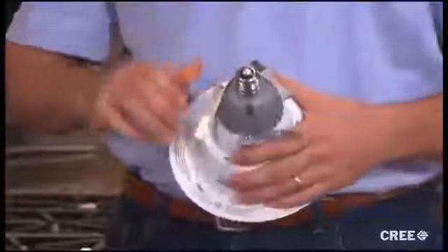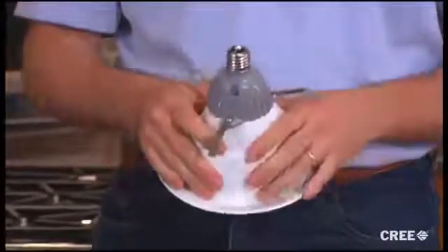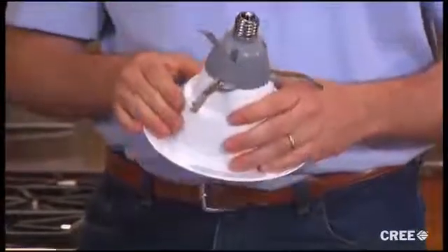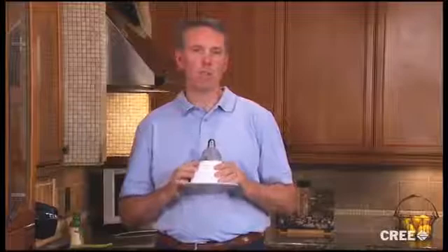On the backside, these metal flip clips swing out and give us a solid way to attach to the recessed housing. As you can see with the medium base, the electrical connection is as easy as screwing in a light bulb. But the thing I like most is the pleasant appearance and warm color it has when it's installed.